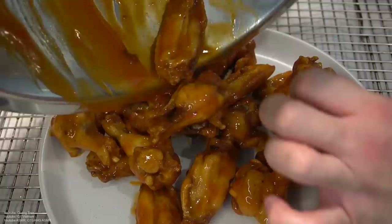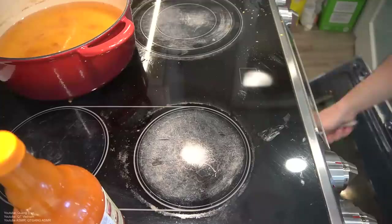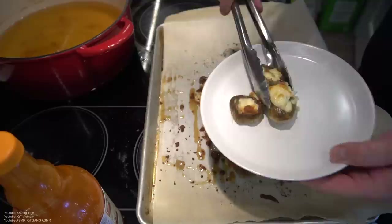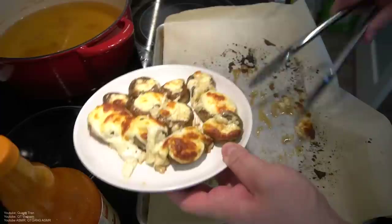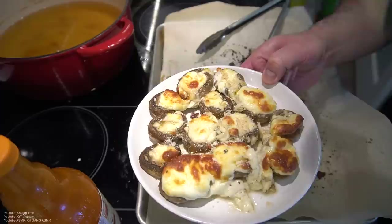Top the wings with sauce. Blue cheese — you gotta do it with the blue cheese. Get some fresh parmesan — well, not fresh — just some parmesan in there.